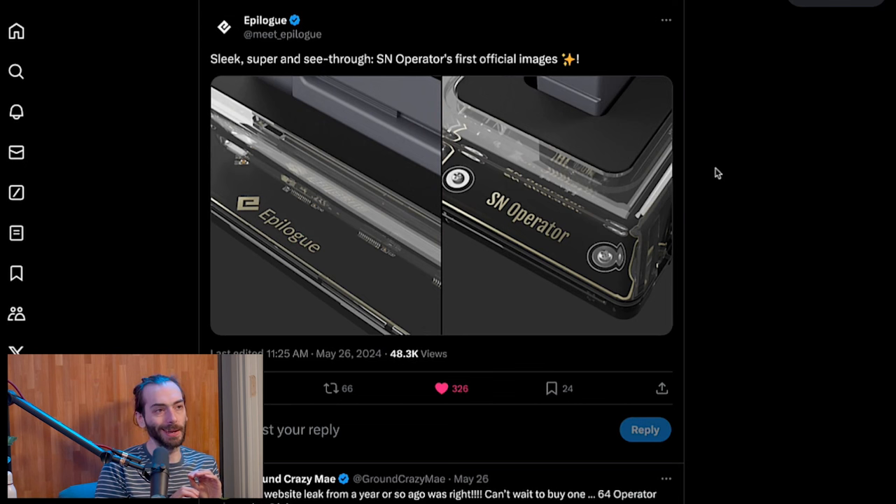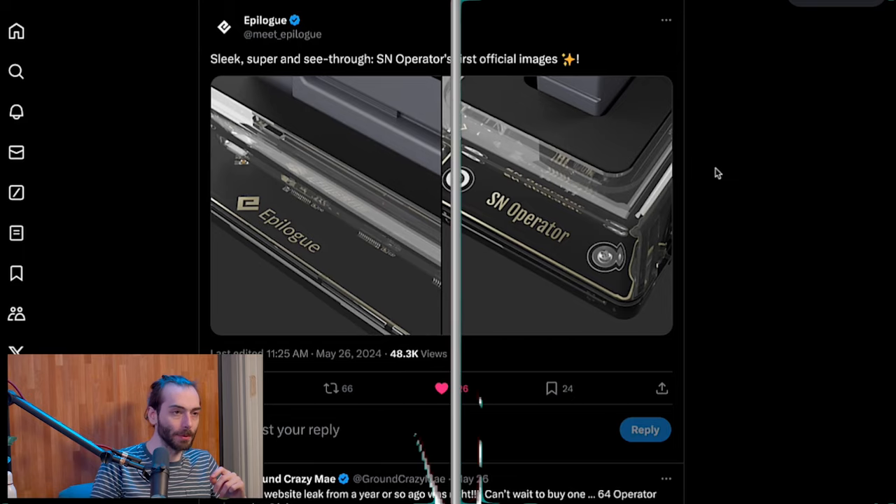I always recommend Epilogue's version the most because it's super easy to use - it plugs right into the computer and you dump your ROM. Or you can straight up play your games because it comes with an emulator, so you can play your Game Boy games on the computer. I'd imagine this would be the same, so your Super Nintendo games will play right on the computer or whatever device you want to plug it into. It won't have HDMI so you'll need a computer - looking at the Game Boy one, it's just USB.